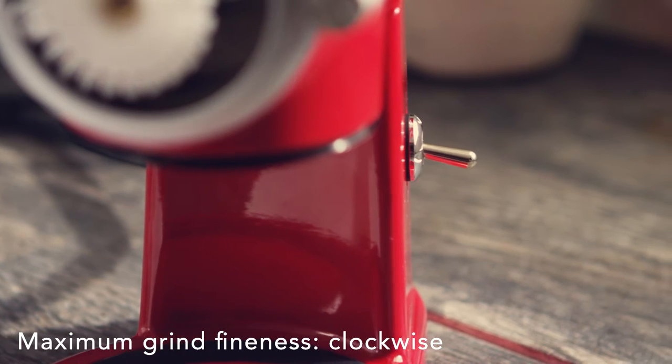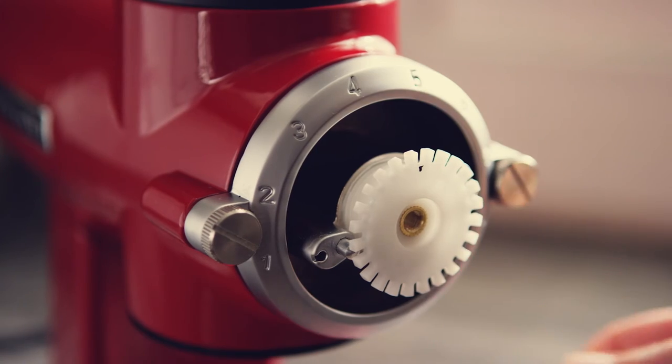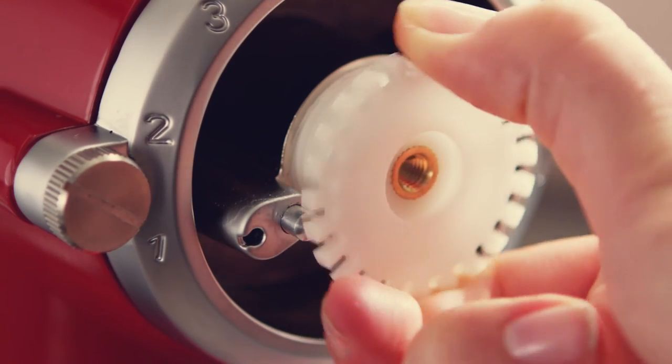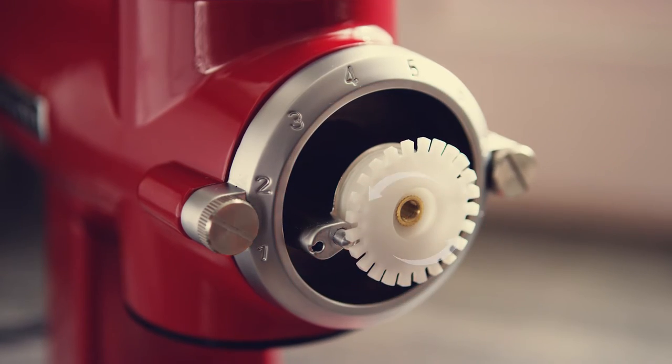For maximum grind fineness, flip the power switch up to turn on the grinder and turn the grind control gear clockwise one click at a time until you hear a grating or rubbing sound. Once the gears are touching, turn the grind control gear one click counterclockwise.